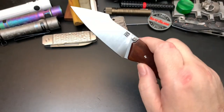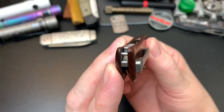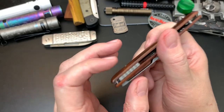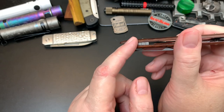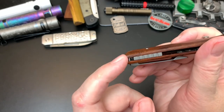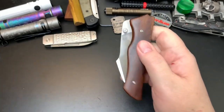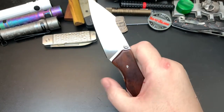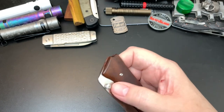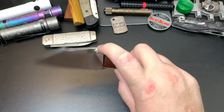It uses ceramic bearings. You can attach a hidden lanyard — I don't normally like hidden lanyards along the spine, but this one is at the end, which I'm fine with. I'm probably going to give it a lanyard. I was looking for whale tail lanyards or whale beads to match the theme, but I couldn't find anything that looked cool, so I'll keep looking.